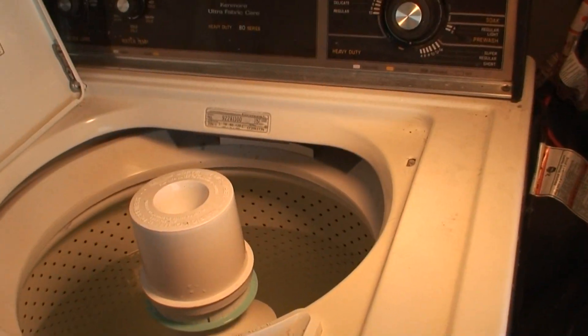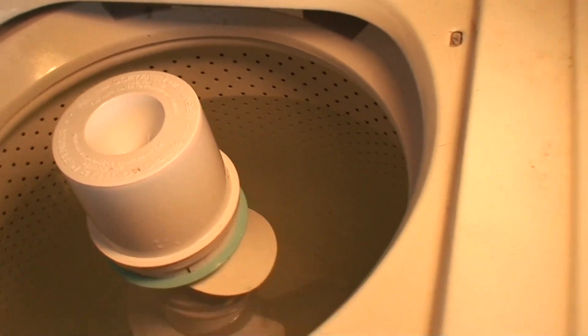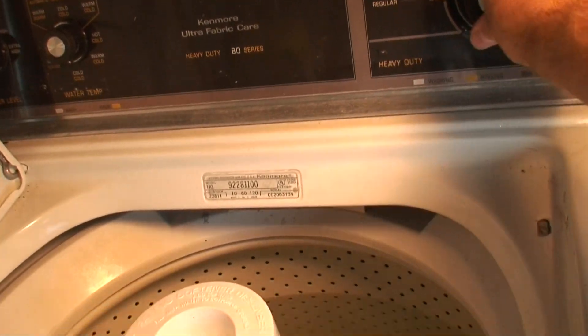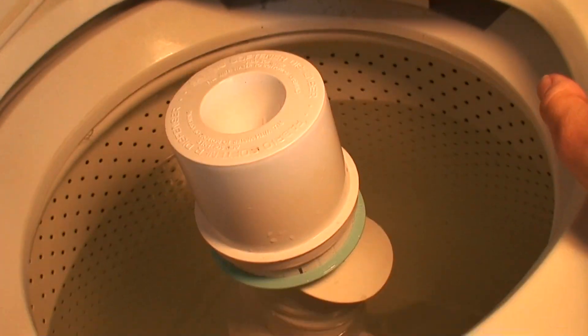As you may have seen in the wash day video, this '93 Kenmore took a shit. All it will do is drain the lights and hum. It won't drain, won't agitate, won't spin — nothing.